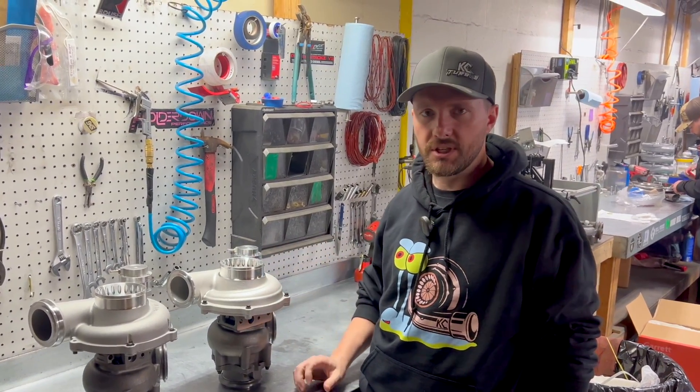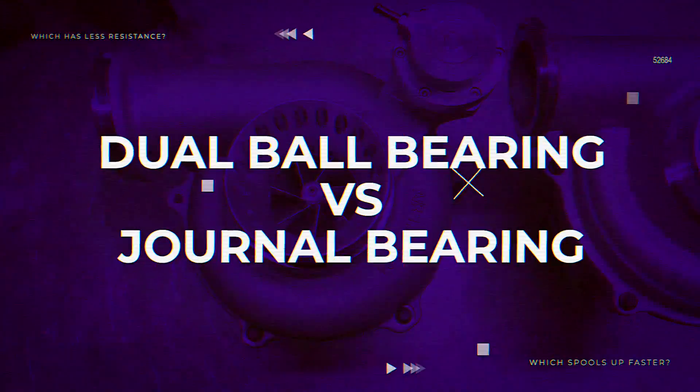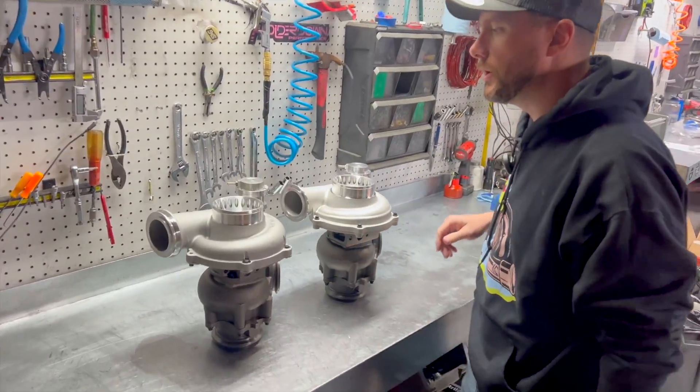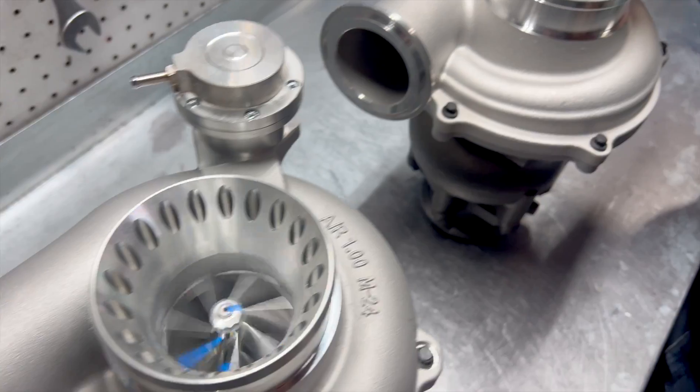Let's do a quick visual representation of how a ball bearing spins versus a journal bearing spins. Come in here nice and close. We'll give this one a little flick, and we'll give this one a little flick.